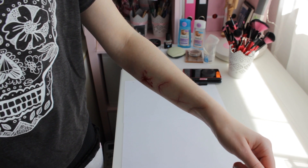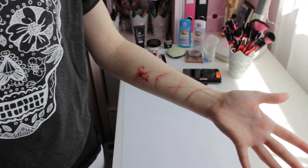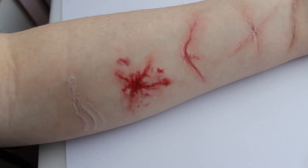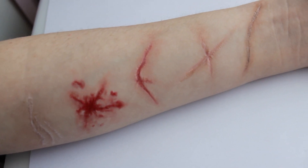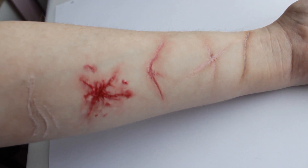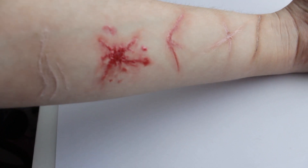Et voila! Your scars are done! I just realized that using my arm for demonstration wasn't the best idea, but here you go. I hope you liked this tutorial — it was my first voiceover ever. Let me know in the comments if you like it or if I should return to subtitles next time. Happy crafting! Captain out!